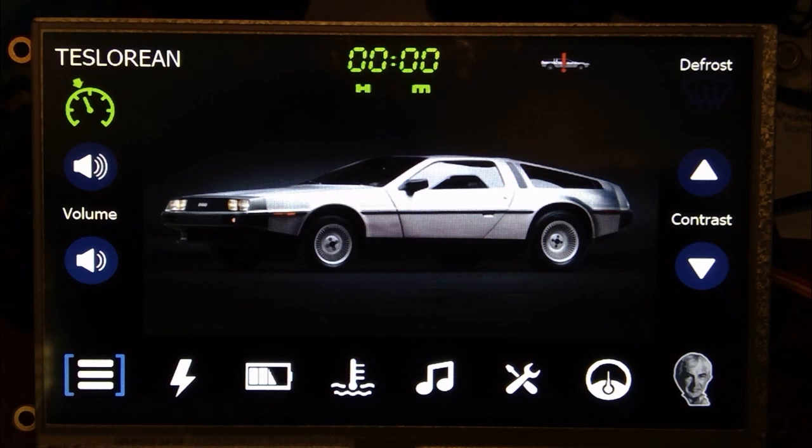It's a bit of fun putting it all together. This is a 4D Systems 7-inch display with its own graphics processor built in. The trip computer is really just sending it messages back and forth — reporting data, taking input, and so on. It's made by a company out of Australia that produces these displays.